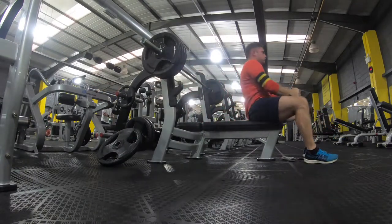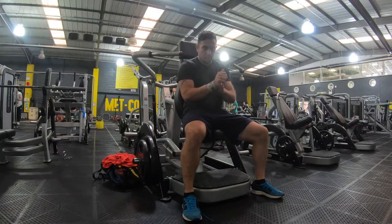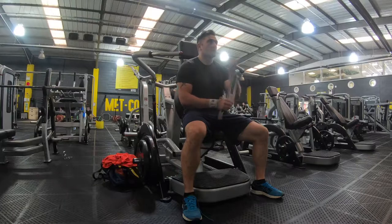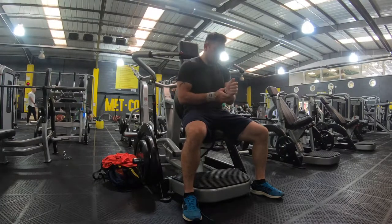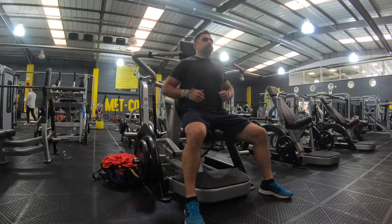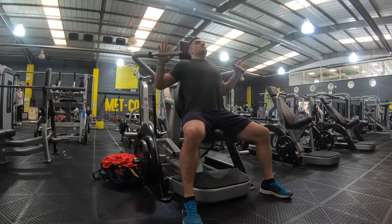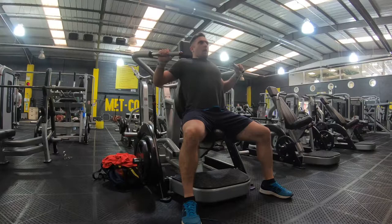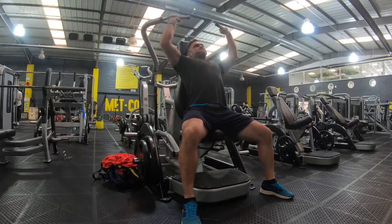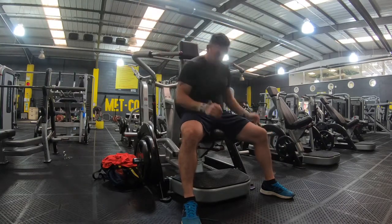80 kilos on each side for the shoulder press. I tend to use the Aleko wrist straps just to give my wrists a little more support, working on pressing overhead and utilizing the rear delts, lats — everything that helps with maintaining stability through pushing and obviously trying to lift a very heavy sled. I did four sets of around four to eight reps — nothing too crazy, just maintaining strength levels.